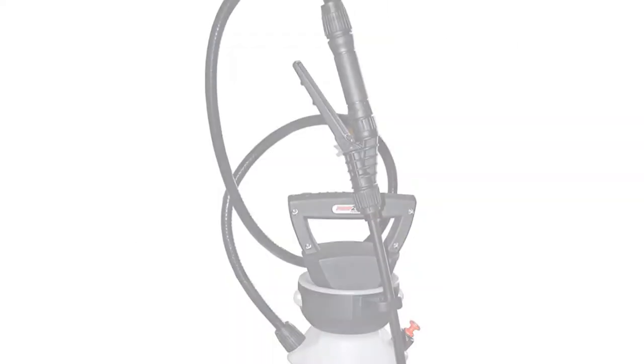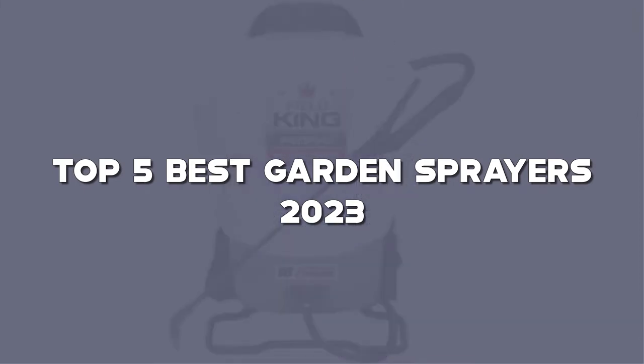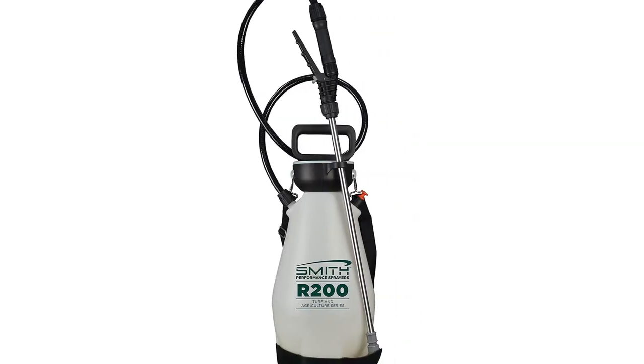Looking for the best garden sprayer? Here I have made the list of the top 5 best garden sprayers in the market that are worth buying. Let's get started with the video.